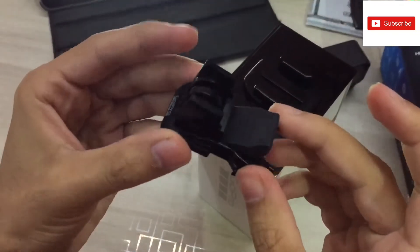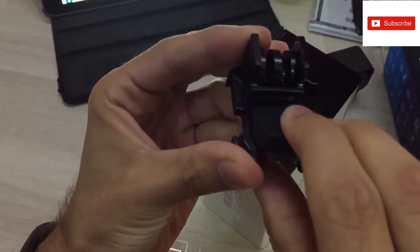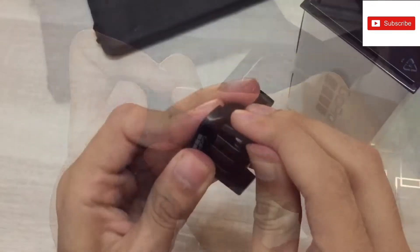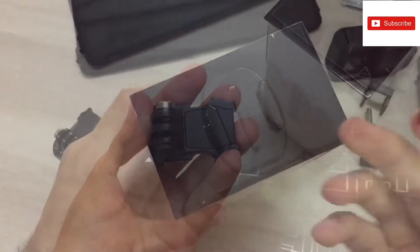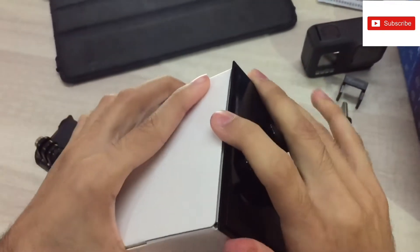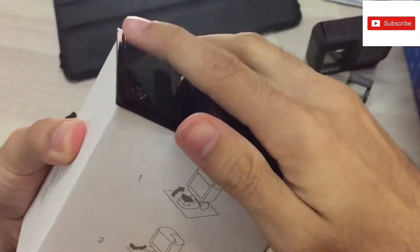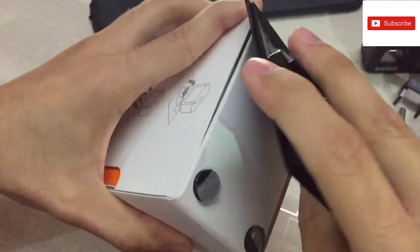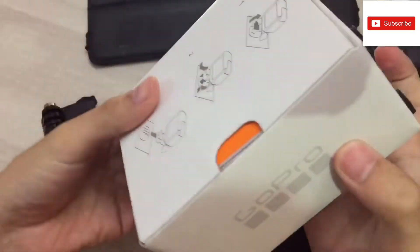If you're new to GoPro, there's a plastic piece around the buckle mount — just remove it, as you can see right here. You have to remove it and throw it away. There is also this plate that you can remove and use as a mount, without breaking the box. You can remove it like this, and use it as a table mount.